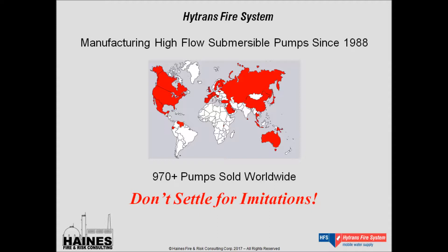They practically invented these things. They have over 970 units sold to date — this is August 1st of 2017 — and they expect their 1,000th unit to roll off the production line by the end of the year or very early in 2018. When looking at remotely operated, hydraulically driven submersible pumps, don't settle for imitations. Go with the pros, HITRANS Fire System.